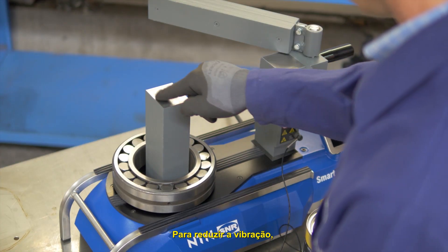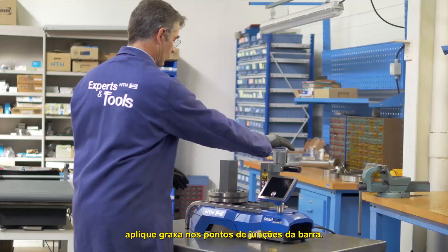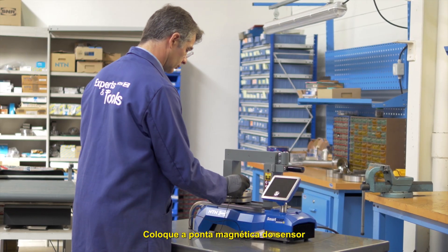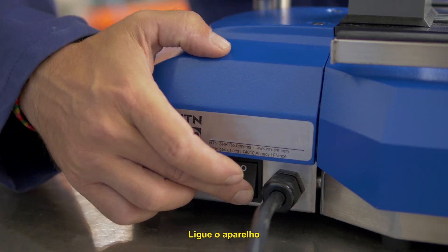To reduce vibration, apply grease to the attachment points of the yoke. Close the circuit. Connect the temperature sensor with the red dot facing upwards. Place the magnetic head of the sensor on the inside diameter of the part. Turn on the device.